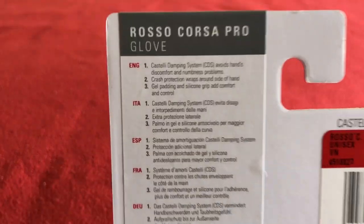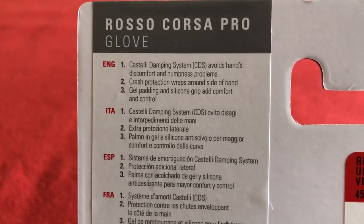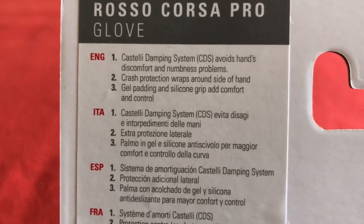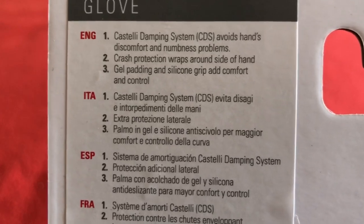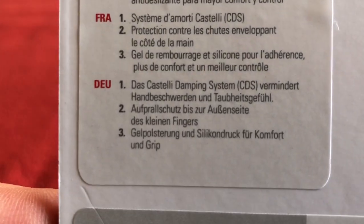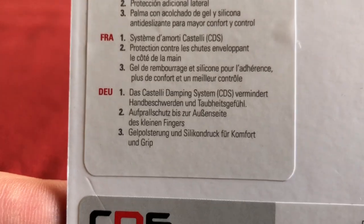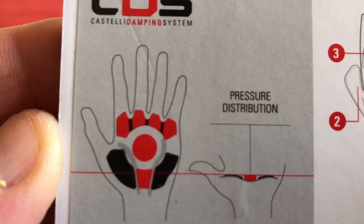Let's have a look at the pack first. We've got Rosso Corsa Pro Glove, the Castelli dampening system CDS — avoids hand discomfort and numbness problems. Crash protection wraps around the side of the hand, and they've got gel padding and silicone grip, adding comfort and control. There's Italian, Spanish, French, and German on the back.